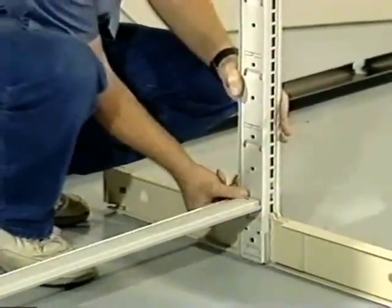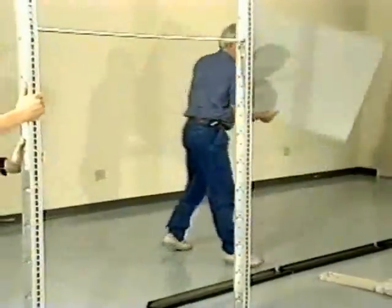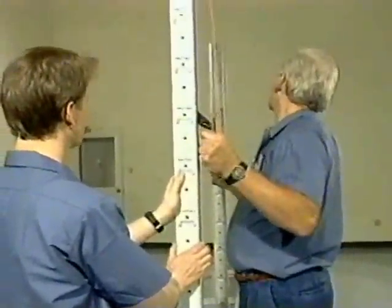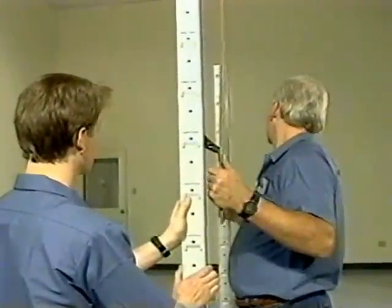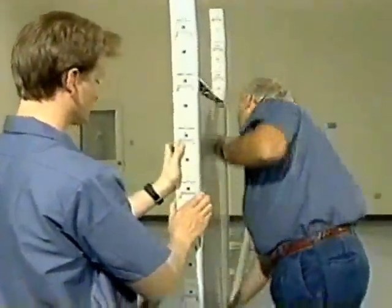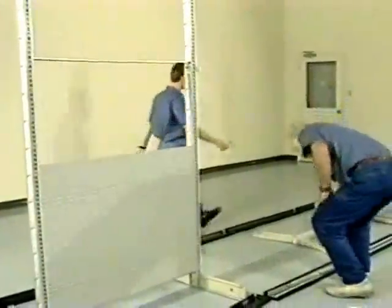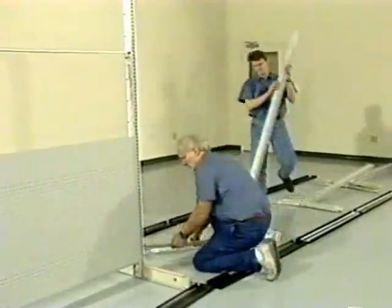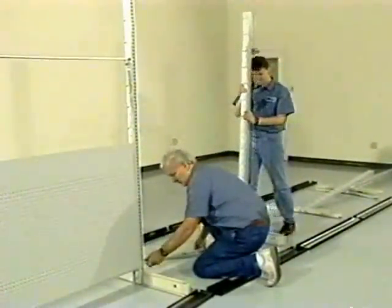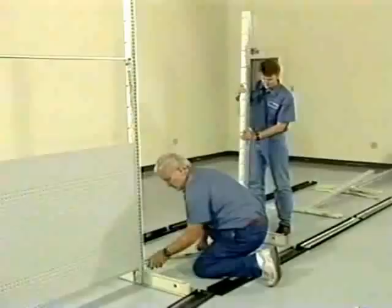In the written instructions, there is a table indicating the recommended slot for the center spanner depending on unit height. Be sure to hold uprights until the first back is installed. Install back panel by bowing the panel. Do not drop backs onto lower spanner. Erect remaining uprights in run, installing lower and center spanners between uprights. On runs of six sections or more, stabilize by adding a back in the last section.